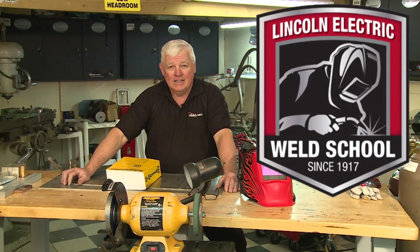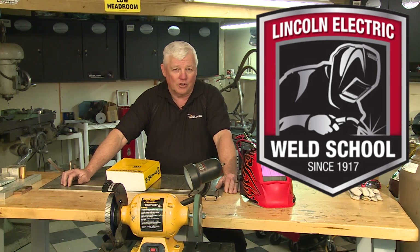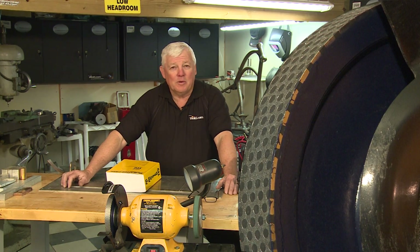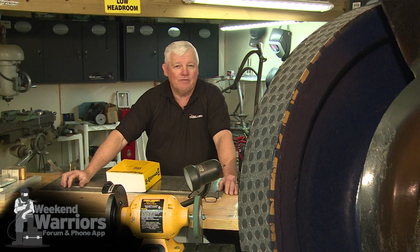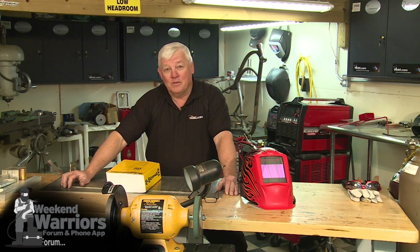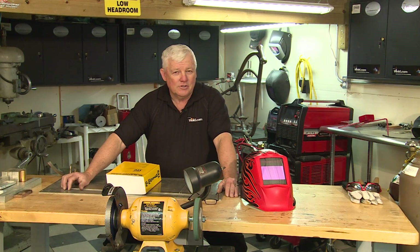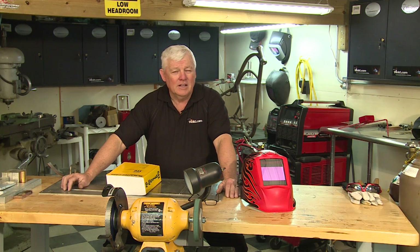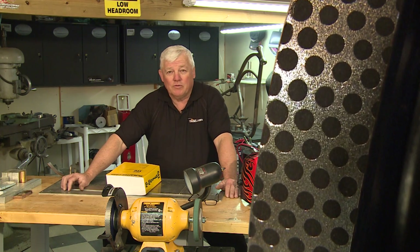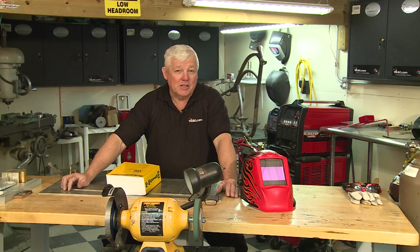I was back there recently and one of the head instructors took me to the back area where they do the tungsten grinding. As boring as it sounds, he showed me a wheel that they somehow found — through experimentation they discovered it would last for literally thousands of grinds. At a welding school you're going to get a lot of students that dip their tungsten quite frequently, so I asked how many grinds it already had on it and he said well over five thousand.